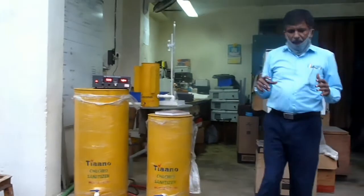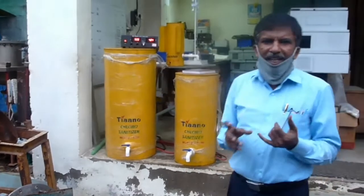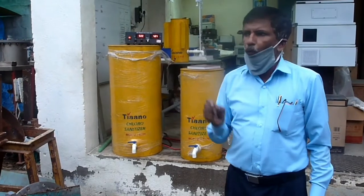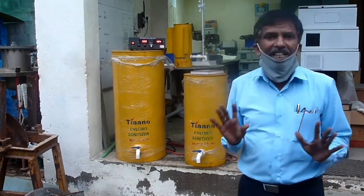We are generating the 6.25 grams per hour by using 6.25 liters of water with 30 grams per liter of salt — normal kitchen salt.